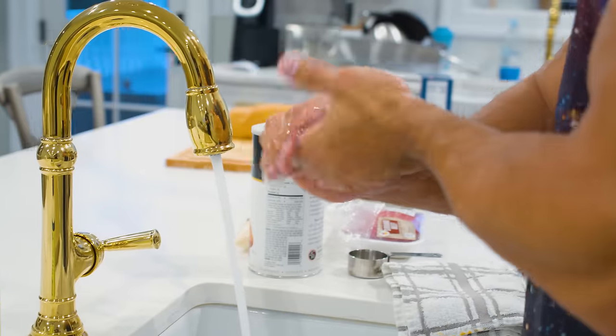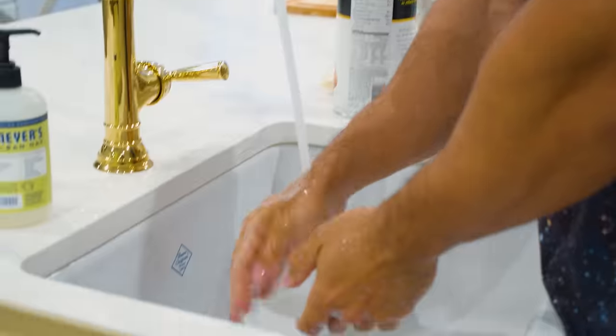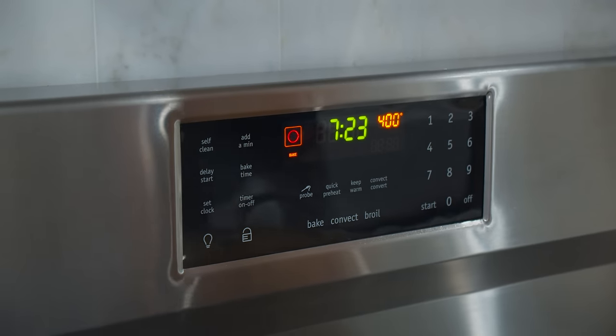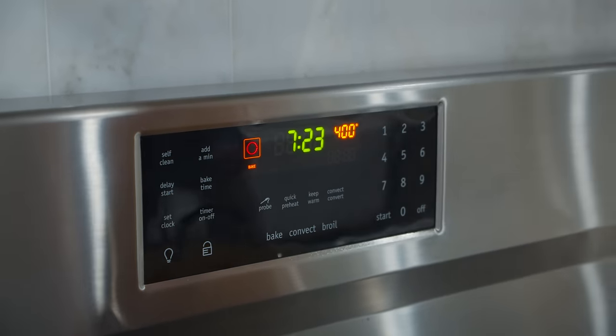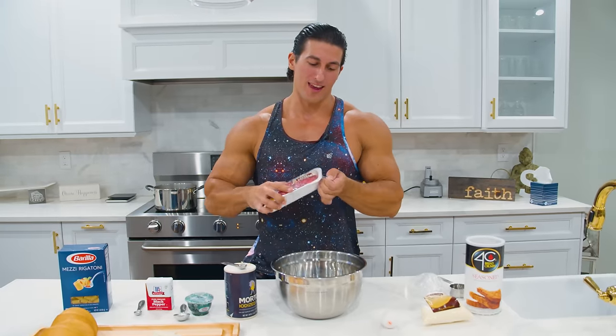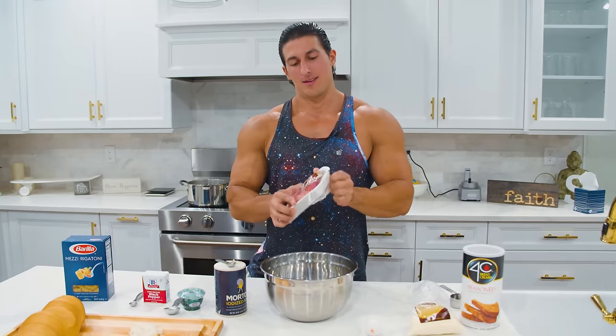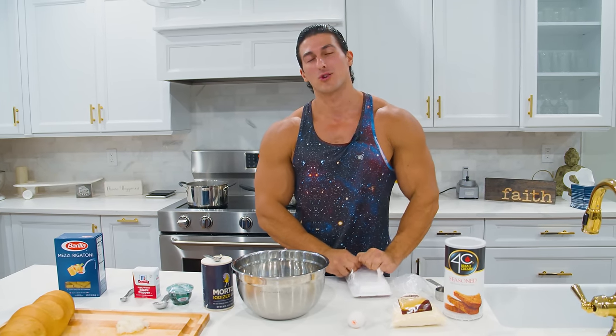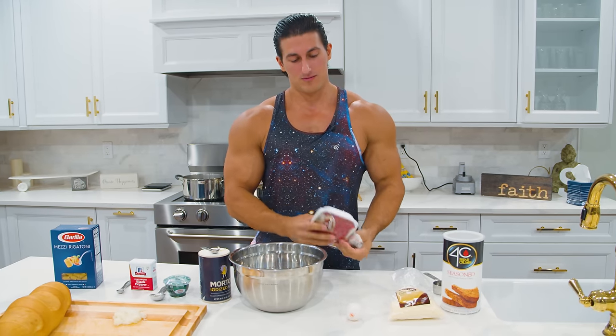Make sure to wash your hands before you get started because we are gonna be incorporating all these ingredients using our hands. Before we get started, make sure to preheat your oven to 400 degrees. We're gonna start first with the ground beef, and if you want this dish to be a little healthier and ground beef isn't your thing, why not use ground turkey breast or even ground chicken?